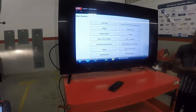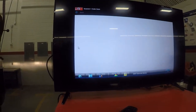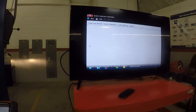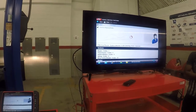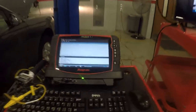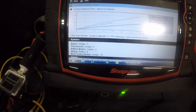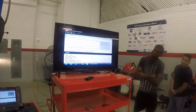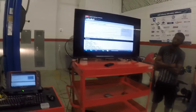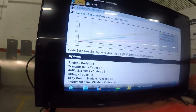What I want to do first is see if there are any codes in here. I'm going to do a code scan and see if anything shows up. Going through here, I can see at the bottom: I've got one engine code, one trans code, five anti-lock codes, and 15 body control module codes. So I need to go back and see what those codes are individually.